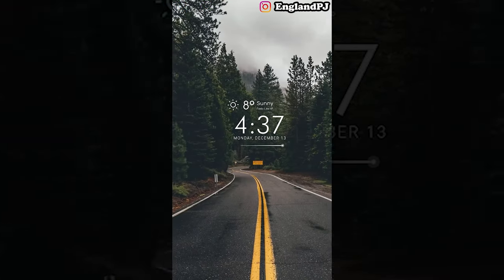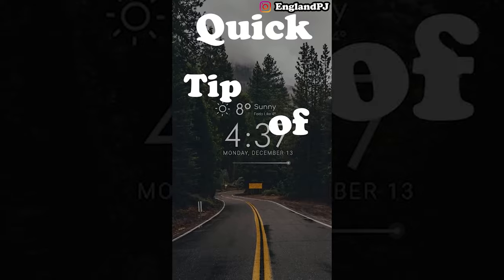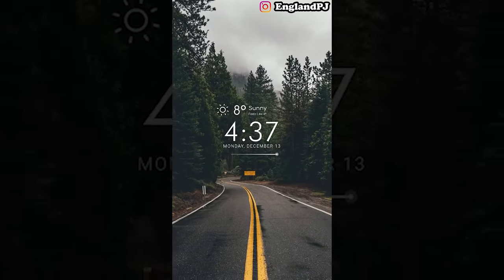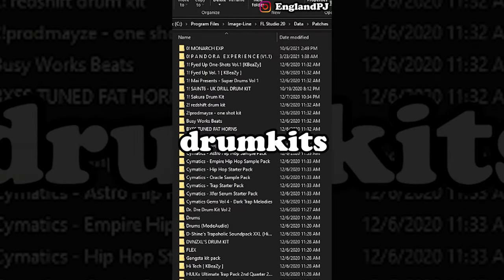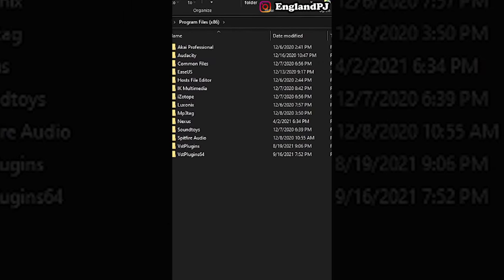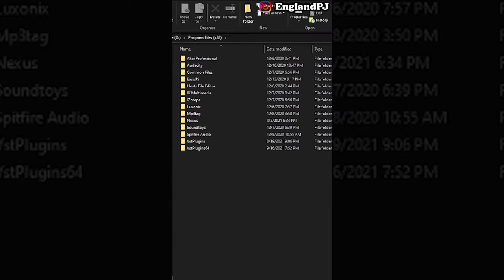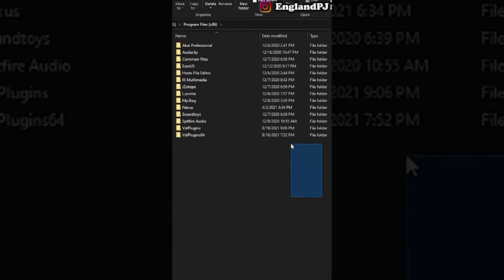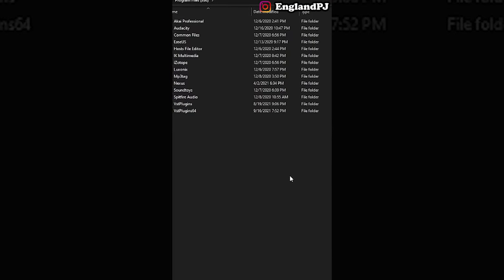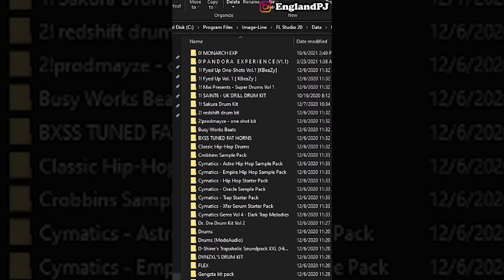Here's my quick tip of the day for your DAW: organize your folders. The three areas you want to focus on are your plugins, drum kits, and your beats. You want to make sure you're backing up weekly at least so you have copies somewhere else in case something goes wrong. For your plugins, make sure you have two different folders — one for your 64-bit and one for your 32-bit.